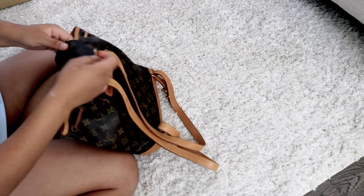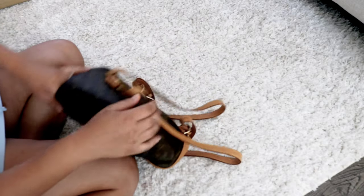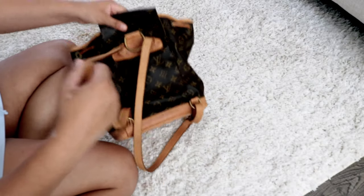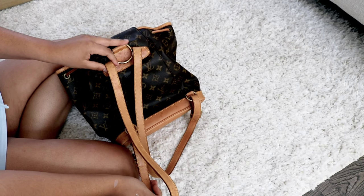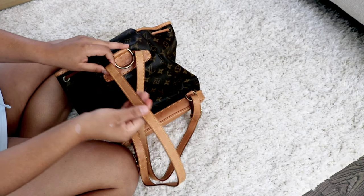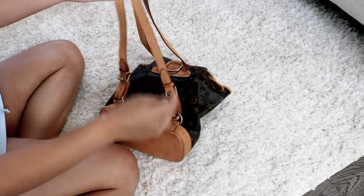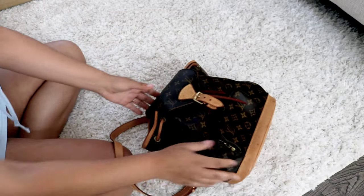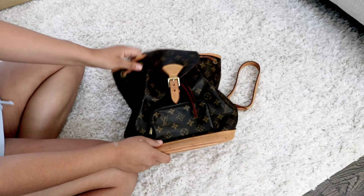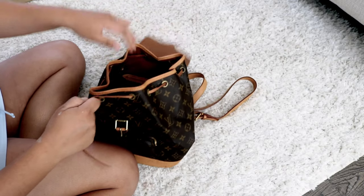Wow, I thought it was gonna be a little bigger than this to be honest, because I'm not the smallest girl in the world. I do need a little more room, but the only thing with the GM was the straps — they're like cloth straps that I wasn't very excited about, and that prompted me to get this size.